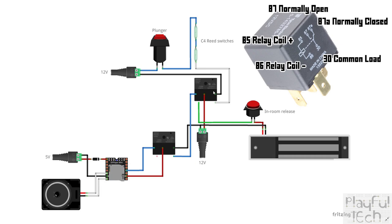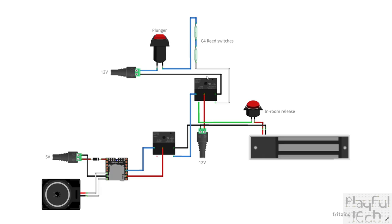When both reed switches are closed by the magnetic charges and the plunger is pressed, the 12-volt DC flows through the relay terminals, energizing the coil. On the load side — pin 30 — the relay flips from the normally closed connection (87a) to the normally open connection (pin 87). In the default state, the mag lock is connected to the normally closed contact, supplied from the 12-volt source through pin 30. As long as the in-room release button — a normally closed switch — is not pressed, the mag lock is energized and locked.